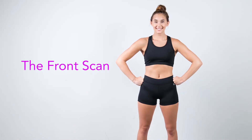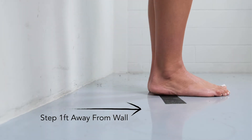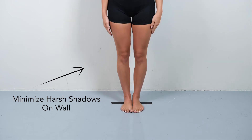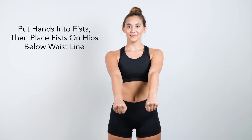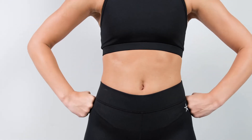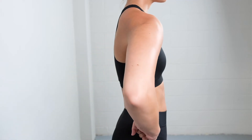Now that you and your athlete are properly positioned and you have the athlete's information in the app, let's get started with the front scan. Step 1: Ask the athlete to step one foot away from the wall to the marker. Stepping away from the wall will minimize harsh shadows that could obscure the scan. Have the athlete stand with feet shoulder width apart, put hands in a fist and place on hips. Make sure fists are below the waist — if fists are sitting at waist level, they will obscure the scan. Elbows are pulled in line with the body.